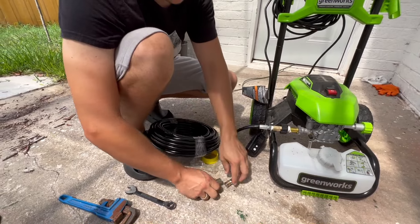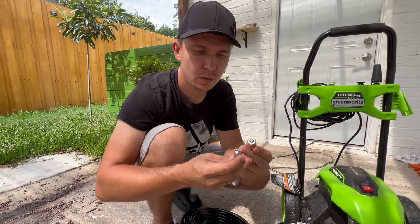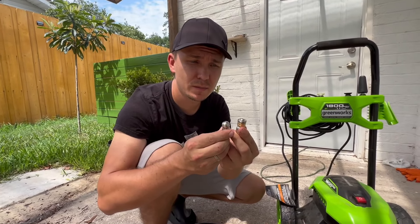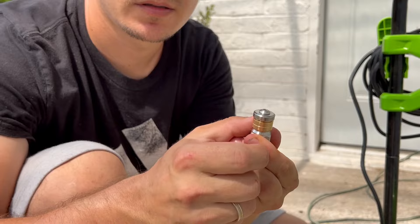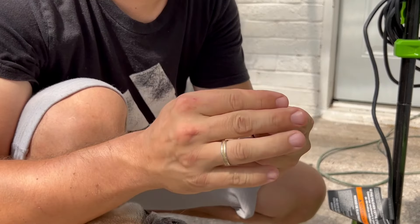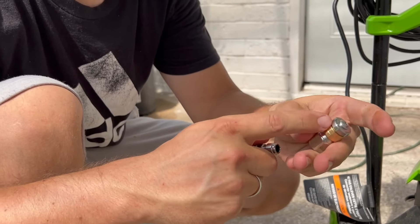And then we need to choose a nozzle. So probably we're going to start with one of these. This one is rotating, as you can see. And this one — we can test it right now. I'm going to show you the difference between this one and this one.